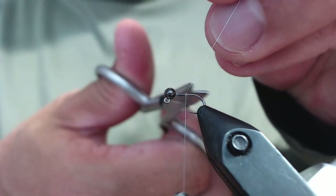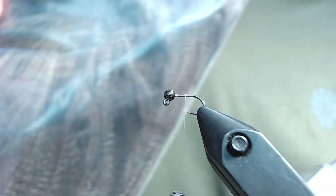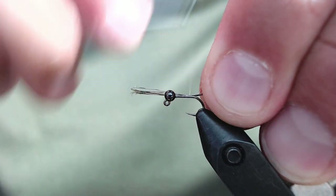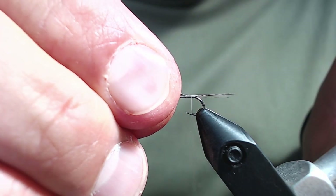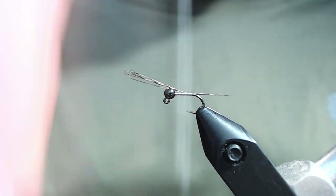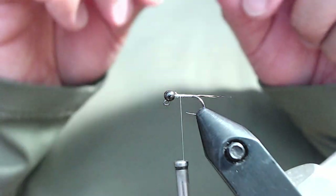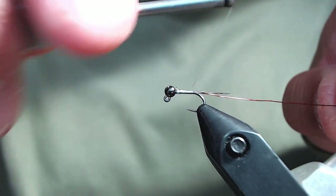I don't think you'll be able to get away with tying this up with say 70 denier UTC thread in white — that just won't work. For tailing material I'm going to be using Coq de Leon. I'm measuring out the length of the hook and just tying in about half a dozen fibers. CDL is great for this. This particular one is medium Pardo, but any tailing fiber that you prefer would work. Again, with GSP it's really slick so you've got to kind of crank down a little bit when you're tying in your materials or else it'll slip out.